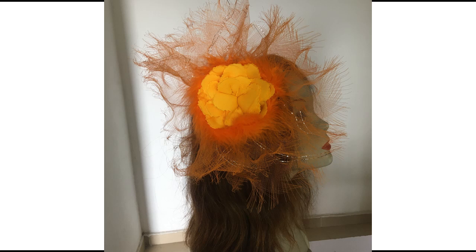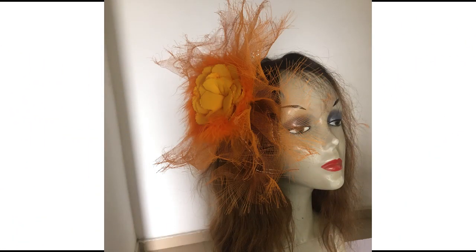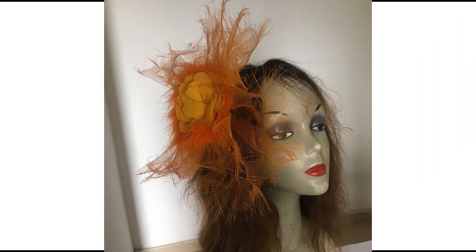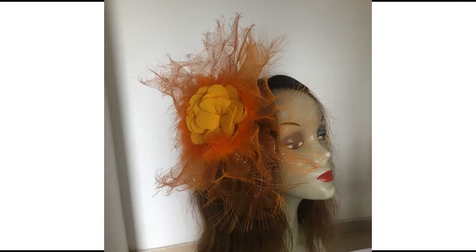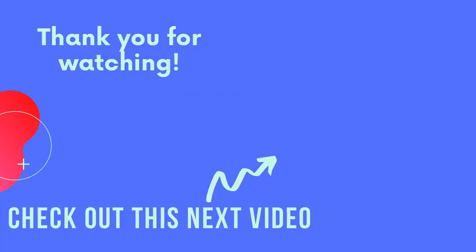Alright, so off to today's quiz: how many yards of crinoline do you need for this particular design? Write your answer in the comment section below and I'm going to pick one winner who is going to attend brush class one for free — that will help you make this rose. Get your answers in and wait till next week for the release of the winner. Check out this next video now.